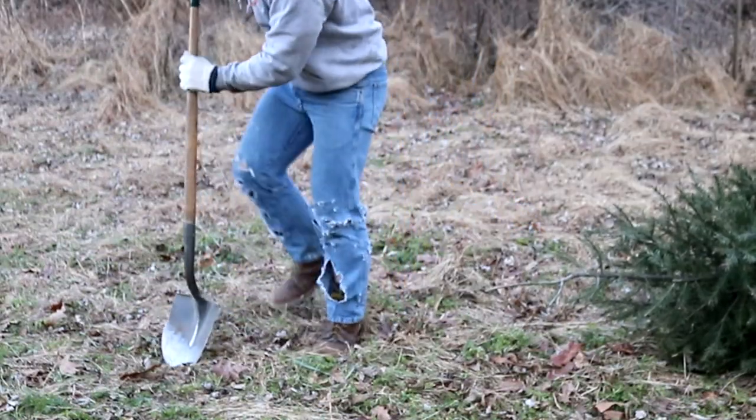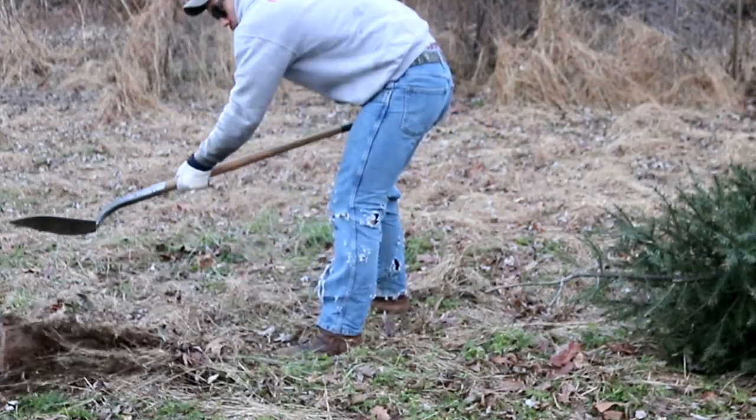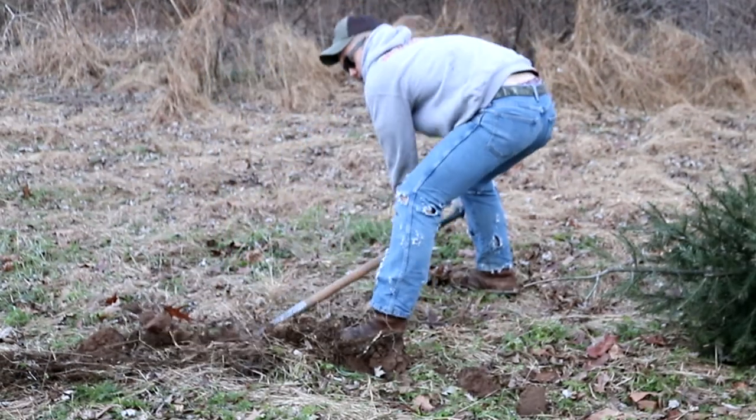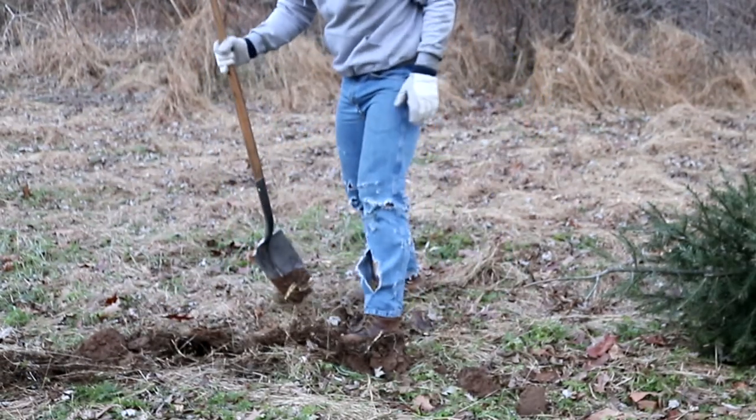Got a good old hole right here. Some soft soil. We've got some good root action already.